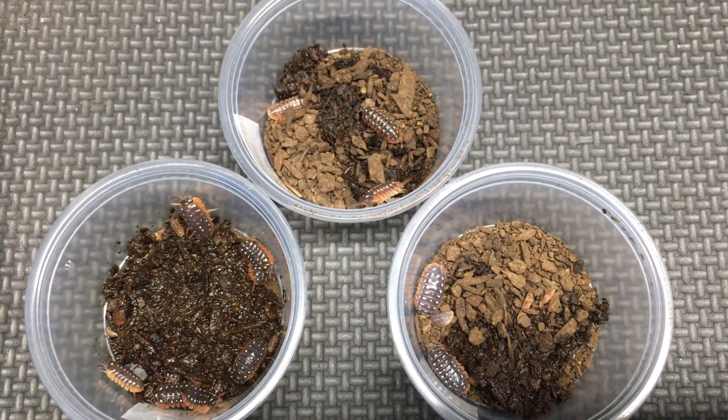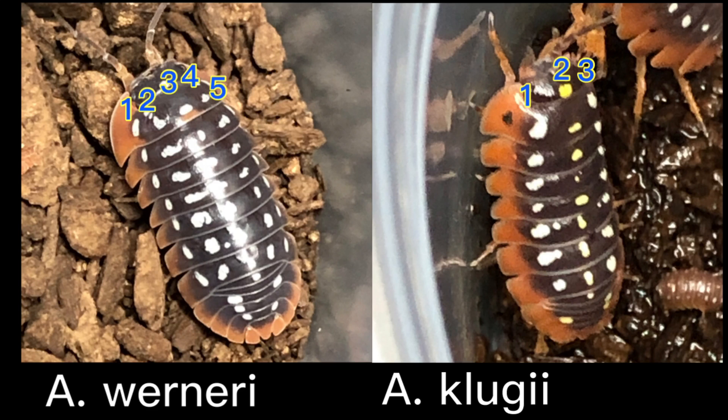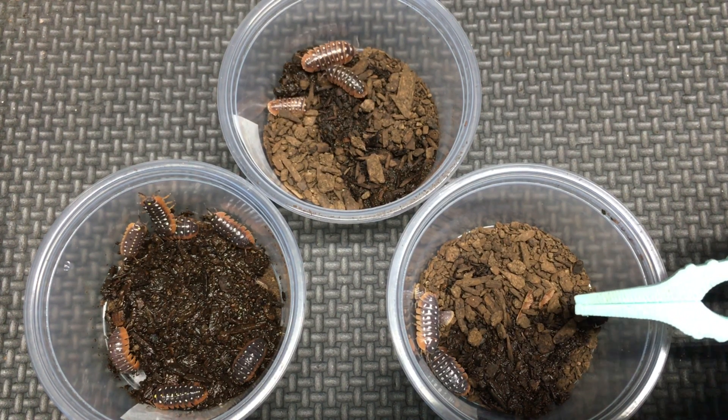The easiest way to tell werneri apart from klugei is that klugei has three lines of spots on the dorsal surface — one right down the middle, one on the right side near the skirt, and one on the left side near the skirt. If you look closely at Armadillidium werneri, you can see that they have five lines of spots across their back. That is the easiest way to tell them apart.